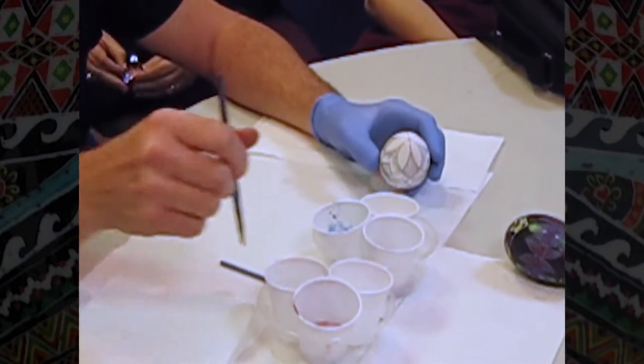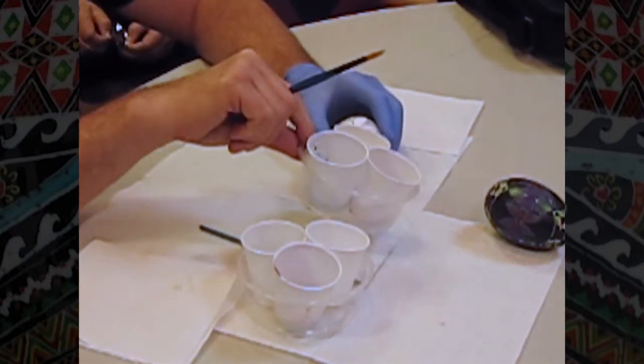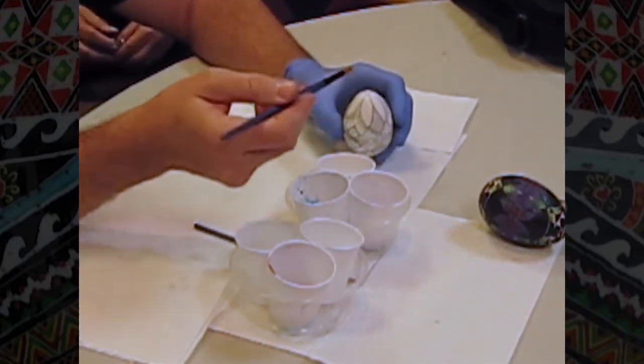The first thing I do — I start with clean vinegar, always clean water, and right now I'm just using the primary colors. For the most part I use UGS dyes, so it's a red, yellow, and light blue.